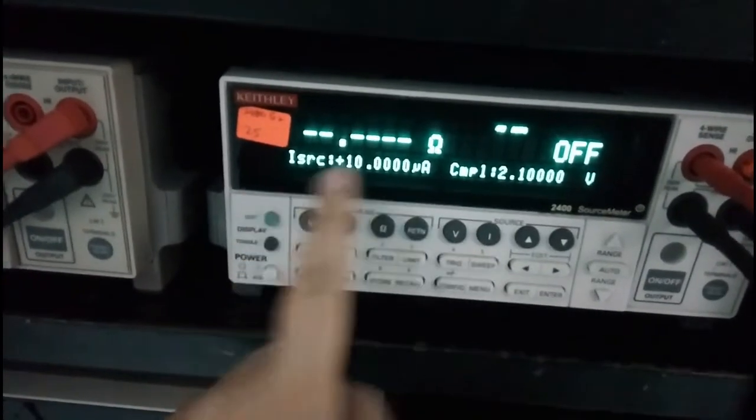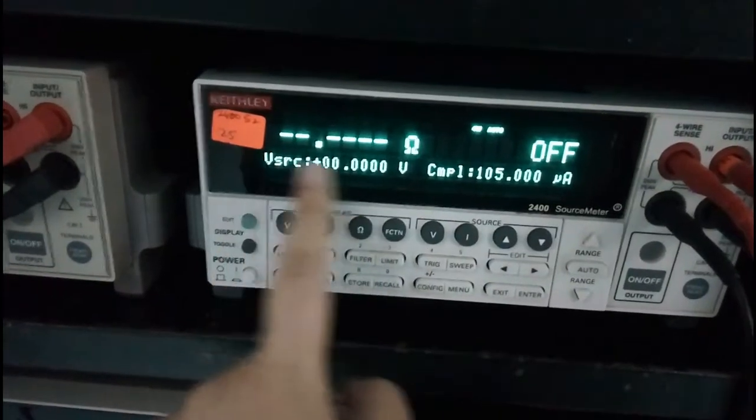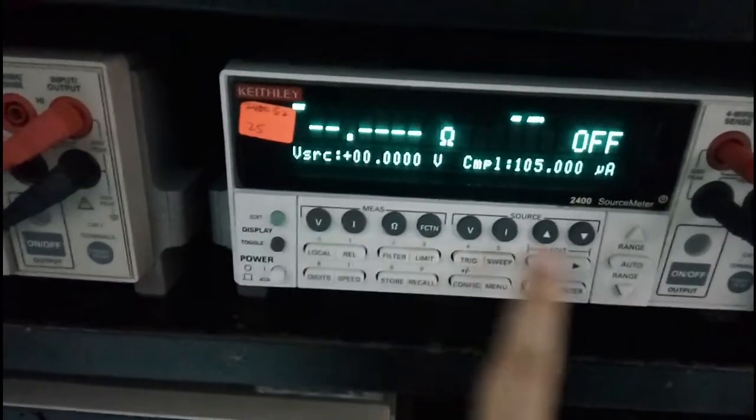So we want the source — I want the source to be in voltage. So for voltage source, I go to here for edit.